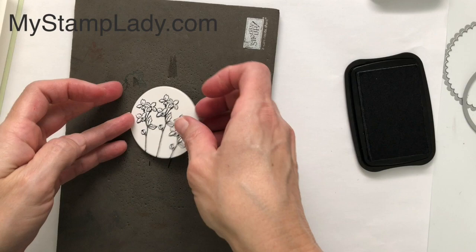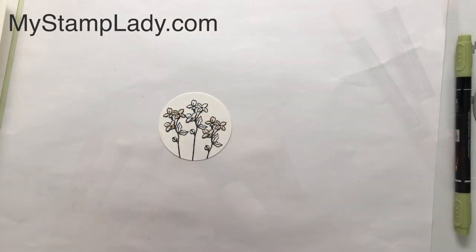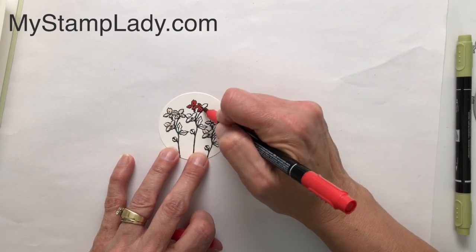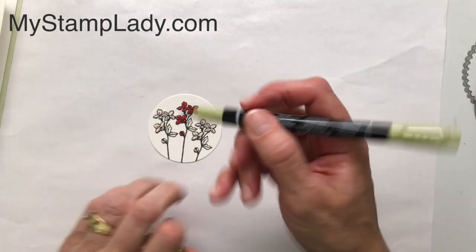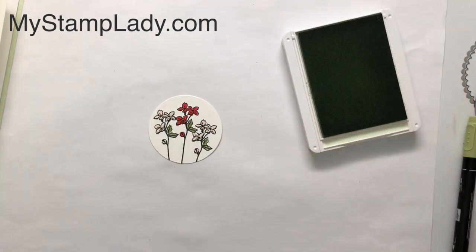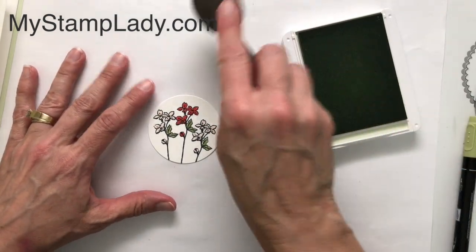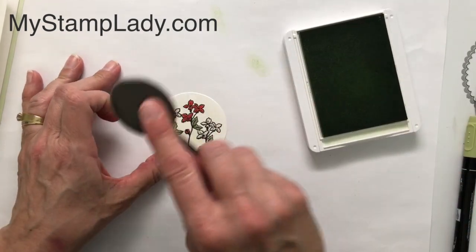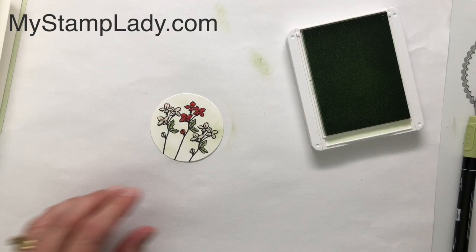Now I have my three flowers and I'll do a little bit of coloring. I'm going to color the two side ones with the dark Petal Pink and then color the middle one with my Poppy Parade marker. There actually is a Poppy Parade blends, but I don't have it, so I'm using a water-based marker — you can see how you can use these together. I'll also use Pear Pizzazz for the leaves. When I was done coloring I wanted to add a little color to the background, so I took a blending brush, inked it with Soft Seafoam, stamped it off, and pounced it on to give it some color so it's not quite as stark white.